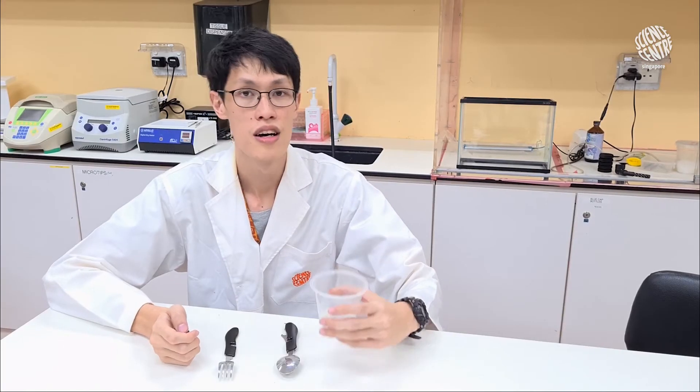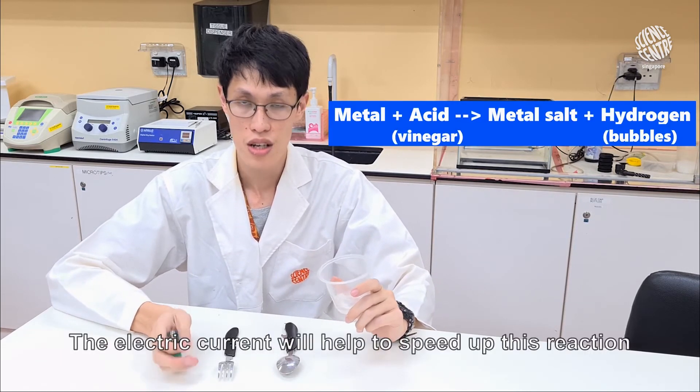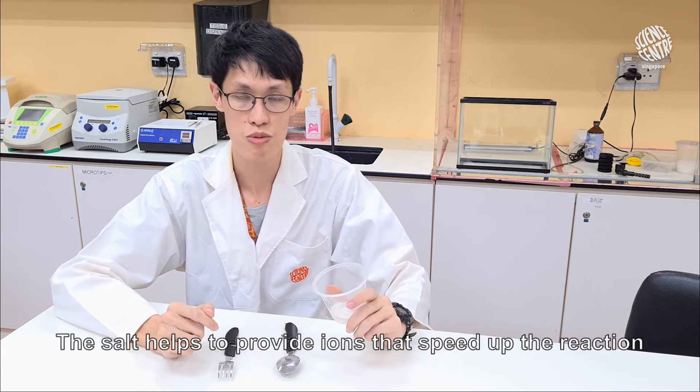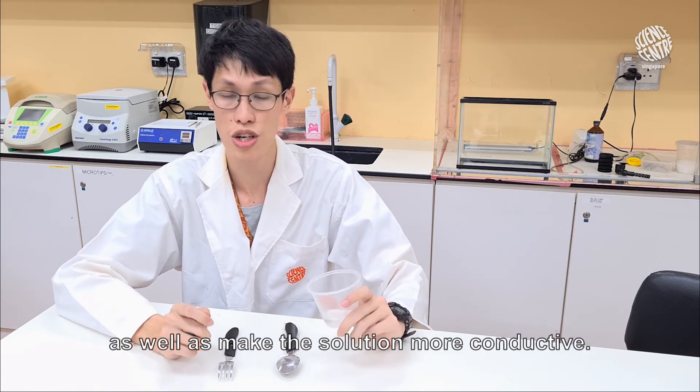What is happening? Vinegar, being an acid, will convert the metal into its ionic form. The electric current will help to speed up this reaction, as the vinegar is a pretty weak acid. The salt helps to provide ions that speed up the reaction, as well as make the solution more conductive.